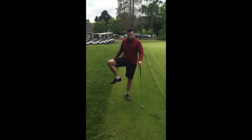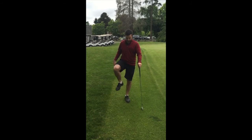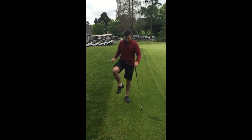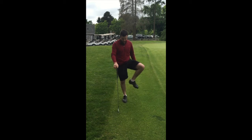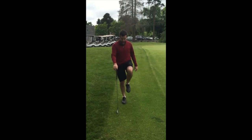This one is a single-leg balance — the other leg goes to 90 degrees of hip flexion and then slowly goes out to the side and back. That's five times on one side and then five times on the other side, using the four iron to balance if you need. This is a great way to get your glutes active before getting on to the first tee.